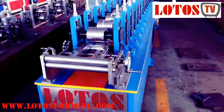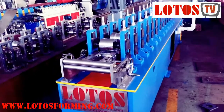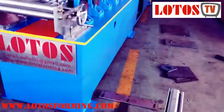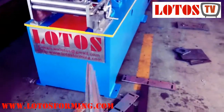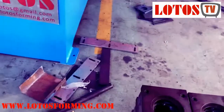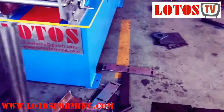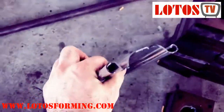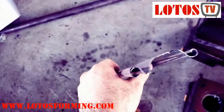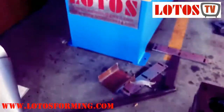Hello, here we have a small room foaming machine for single layer door shutter. You can see the finished product coming out. Let me show you from here, and now I'll show you the machine.